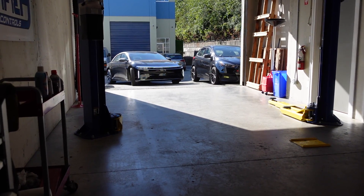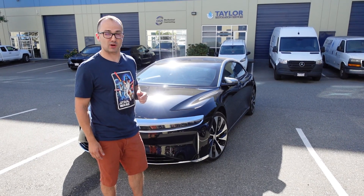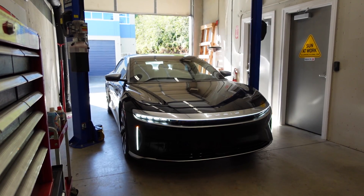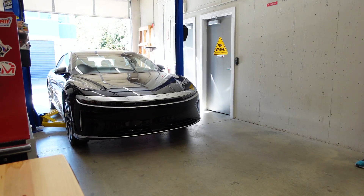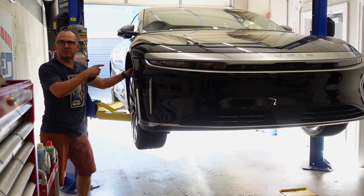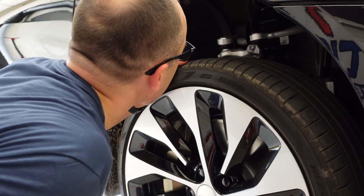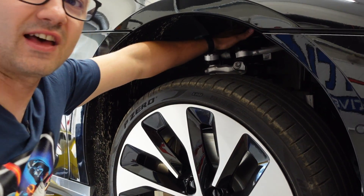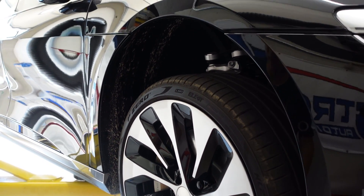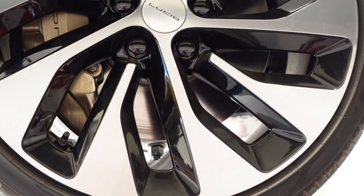First, we're going to pop it up on the lift and have a look underneath and locate some good points to really strap it down. If you want to peek inside the wheel well, it's got double wishbone with independent arms up top. The strut is inset quite well, and the advantage there is that you have a better camber curve when going into turns. So there's definitely reason to believe that this car has performance intentions.